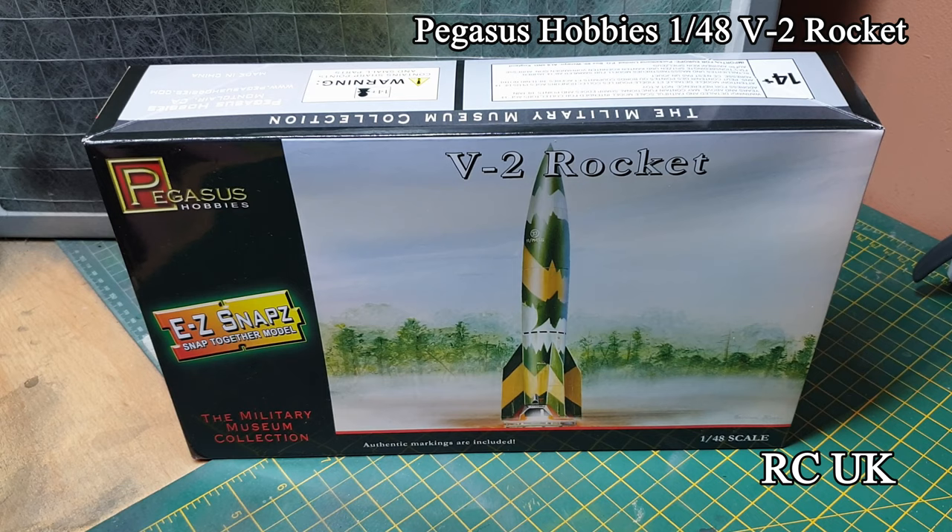How are you folks, afternoon. Got another kit for you today, another kit from Pegasus Hobbies - it's another one of their snap-together kits for the Easy Model range. If you looked at some of my previous videos I've already done a couple of their kits already, but this one is their V2 rocket.